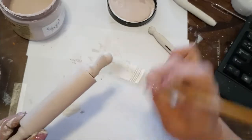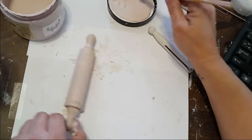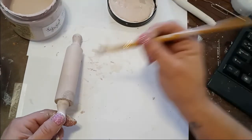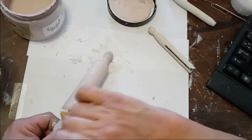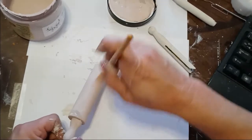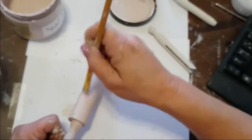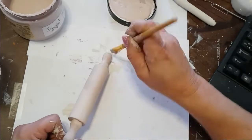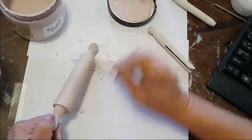I've not done the Dollar Tree transfers before, so I'm hoping they work okay. I don't know why they wouldn't — it's pretty simple, it's like a sticker. So I'm hoping it'll work out okay.